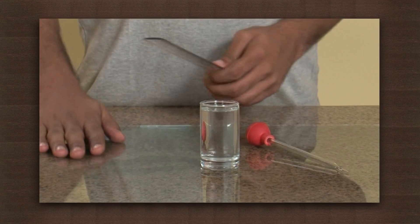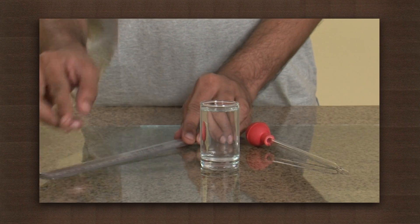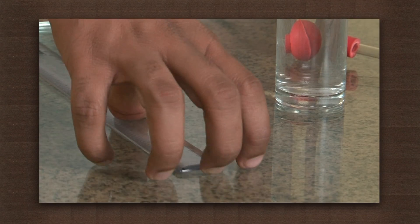For this we need a plastic scale and a dropper. On a smooth and dry surface, place the scale. Now pick it up. Notice how easy it was to pick it up.